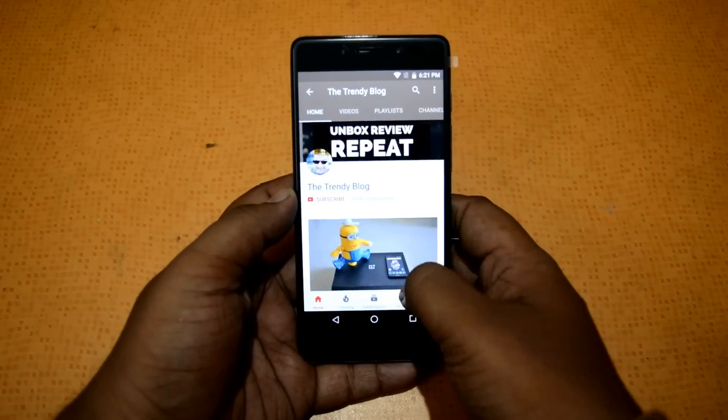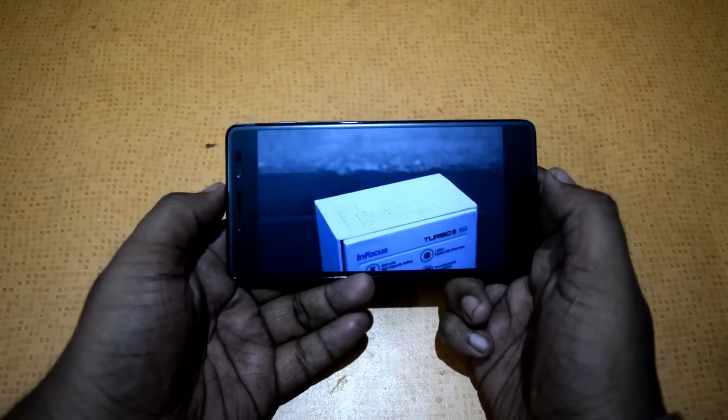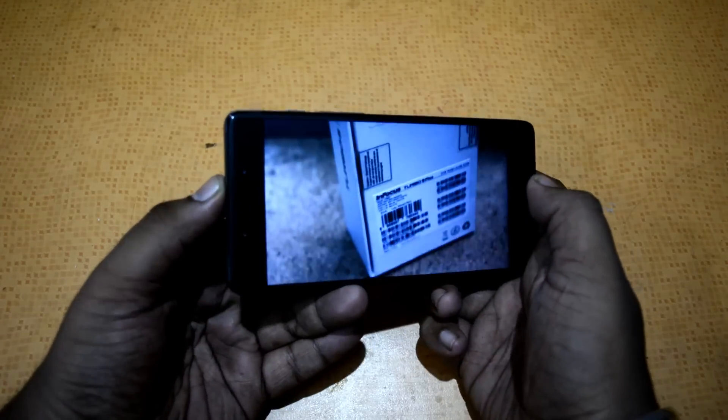Let's check out YouTube. You can see I have a video playing and you can check out the view angles of the phone. The view angles look quite nice and are accurate even from the sides of the screen.